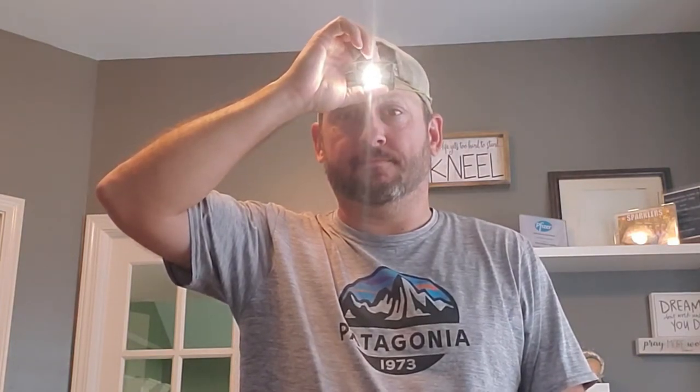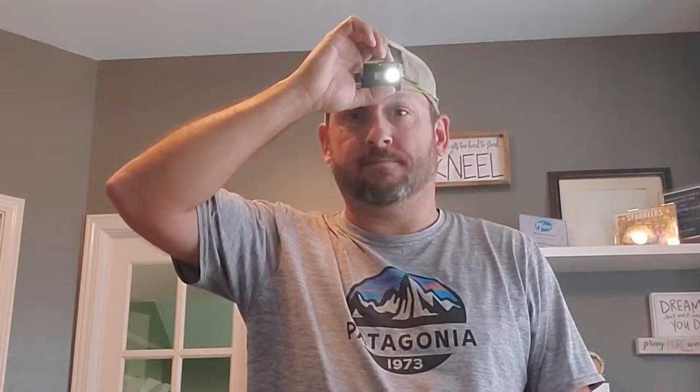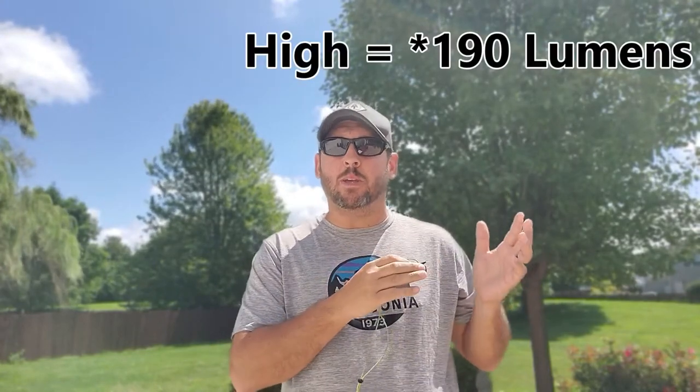In addition, it also has four different lumen outputs, which is great variability in a headlamp. The turbo setting goes all the way up to 360 lumens — for something this tiny, that's crazy. Then you have 160 lumens for high, medium is at 38 lumens, and low is just down to one lumen. That is outstanding capability for such a small ultralight headlamp.